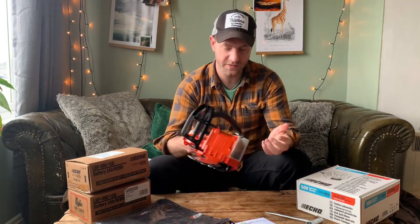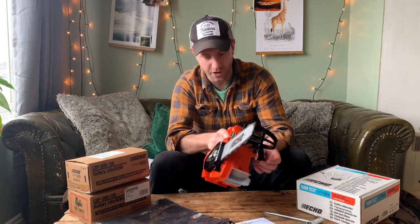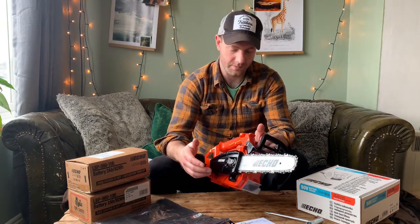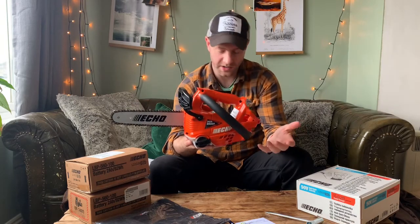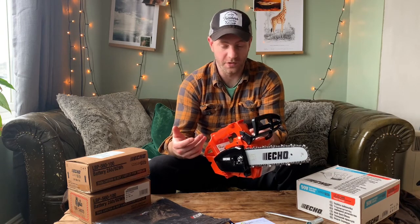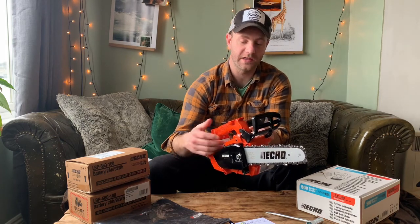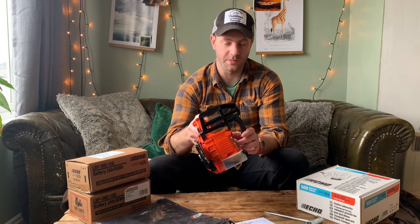It's a relatively nice finish. Pretty much everything on here apart from the bar and a few nuts is plastic, because there's no metal crankcase — there's nothing that you're really cranking, just an electric motor in there. That means they've managed to keep the weight down quite nicely. And what that means for me is that if you drop the saw or it gets bashed around in a tree and you crack one bit of plastic, it's generally going to be quite cheap and easy to replace.